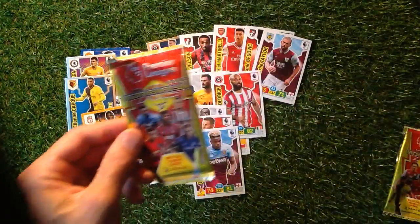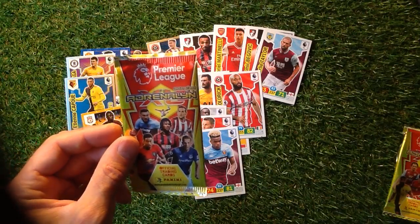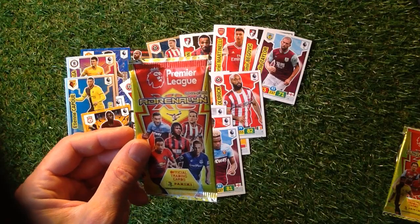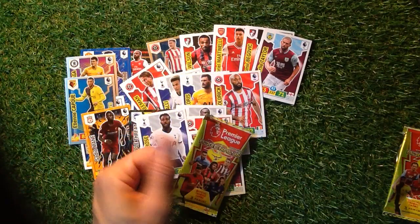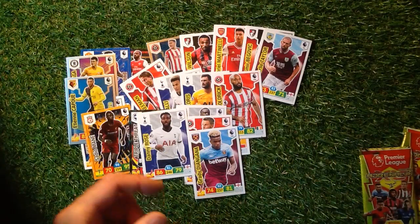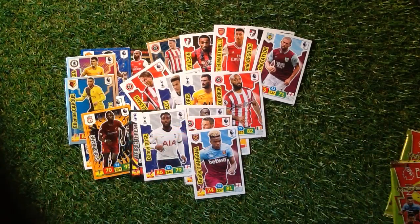That's the first look at the Panini Premier League Adrenaline XL 2019 to 2020 official trading cards. Give us a thumbs up if you really liked that. Until next time, don't forget to press that circle to subscribe and happy collecting.